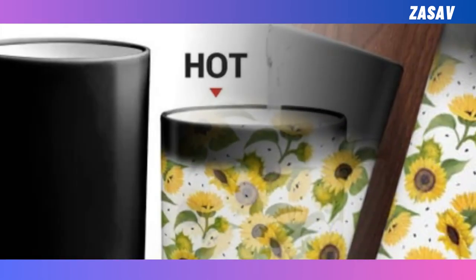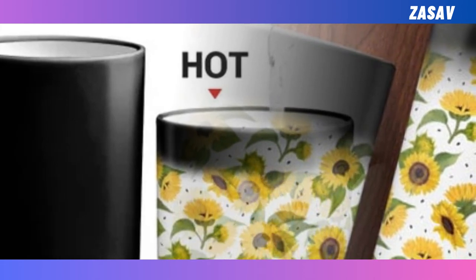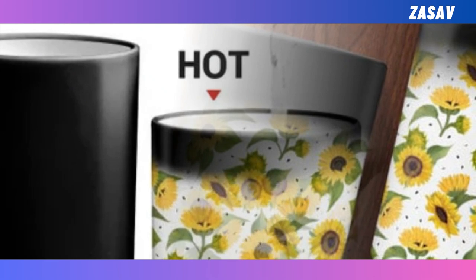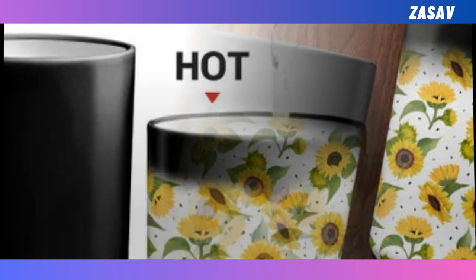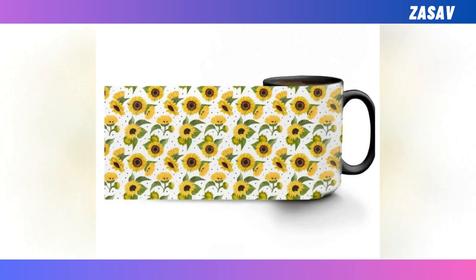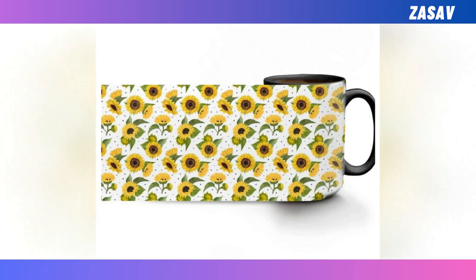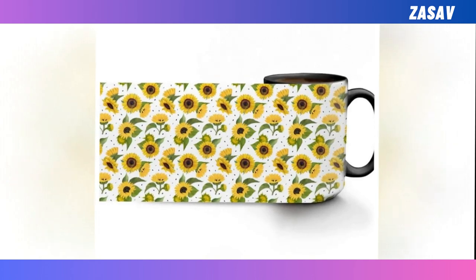Magically changes colors — it is so much fun to watch this mug change from solid colors to beautifully unique prints. Just pour in some hot tea, coffee, or any other hot drink and enjoy the magic. Harm-free ceramic crafted with exceptional heat resistance — no harmful chemicals can be discharged from this mug. You can enjoy your drinks 100% assured that you and your loved ones are safe. Remarkably easy to clean — be careful if using microwave or clean it in the dishwasher. It is continuously guaranteed to be durable for years.